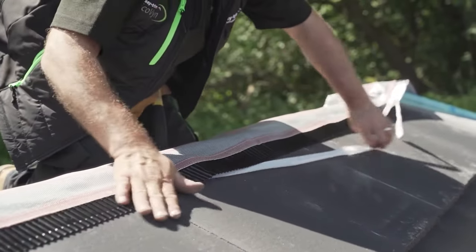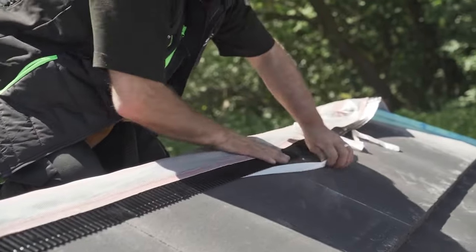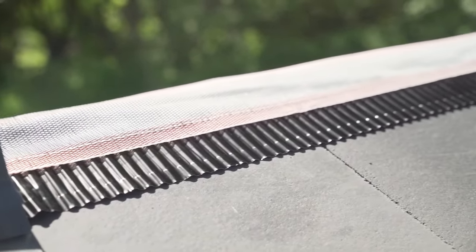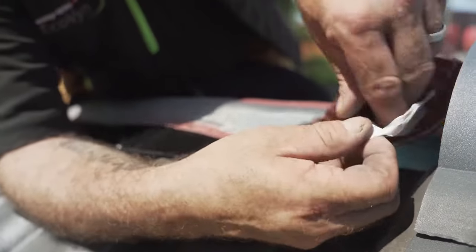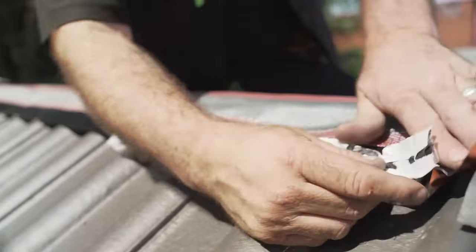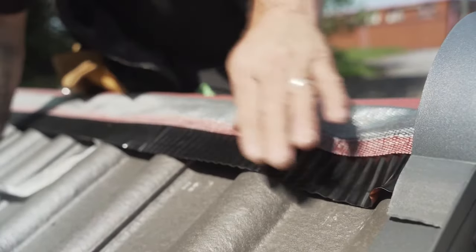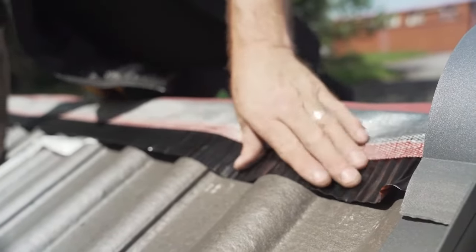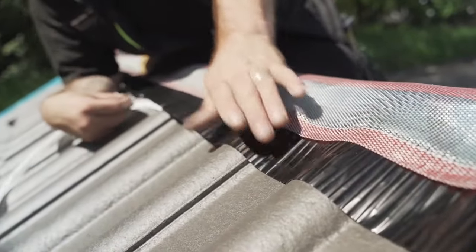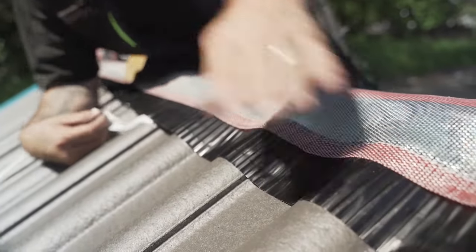Easy Trim Ridge Roll is suitable for use with both plain and profiled tiles. When pressing the adhesive strip down, this should be done to ensure adhesion without crushing the corrugations, as these help to provide ventilation. Continue this along the entire ridgeline until complete.